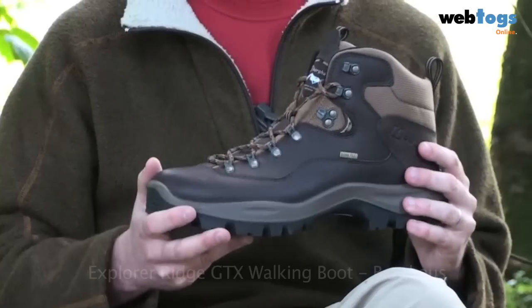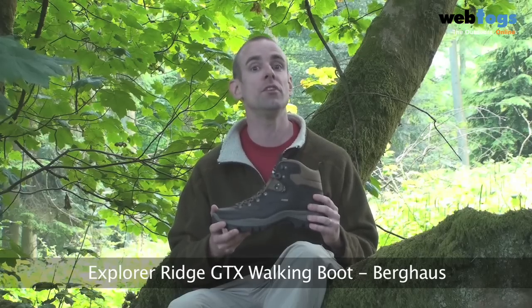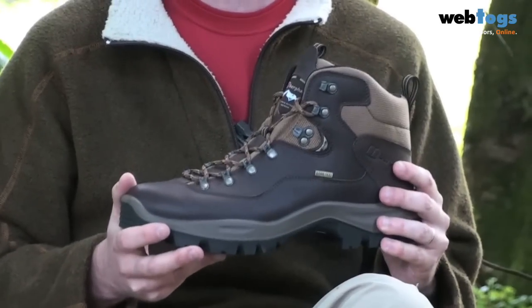Hi there and welcome to WebTogs. Today we're taking a look at Berghaus' Explorer Ridge boots. They're a great two to three season leather Gore-Tex boot and they do exactly what they say on the tin.